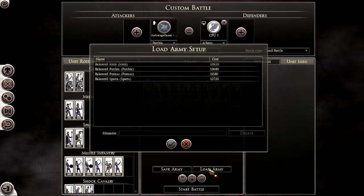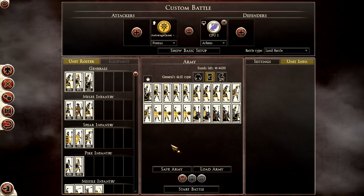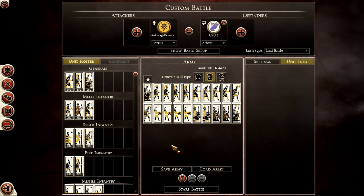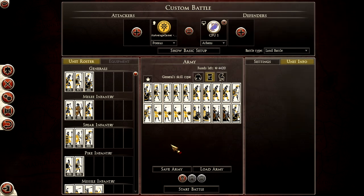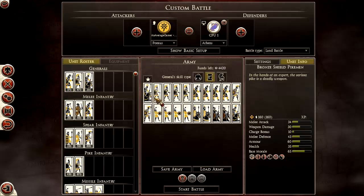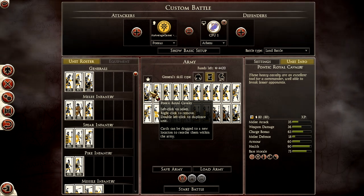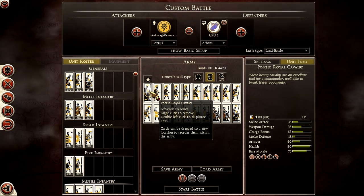Let's look at Pontus. I predominantly play Pontus, so I feel like I have a lot of experience with this. I really love Pontus and highly encourage you to try it out — it's a great faction to play. I start off with a normal cavalry general. Unfortunately, it's shot cavalry when I'd prefer normal sustained melee cavalry, but that's just me personally.